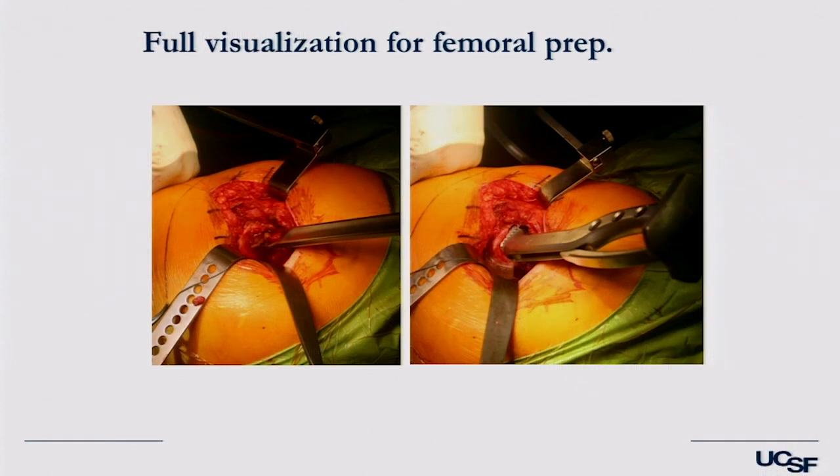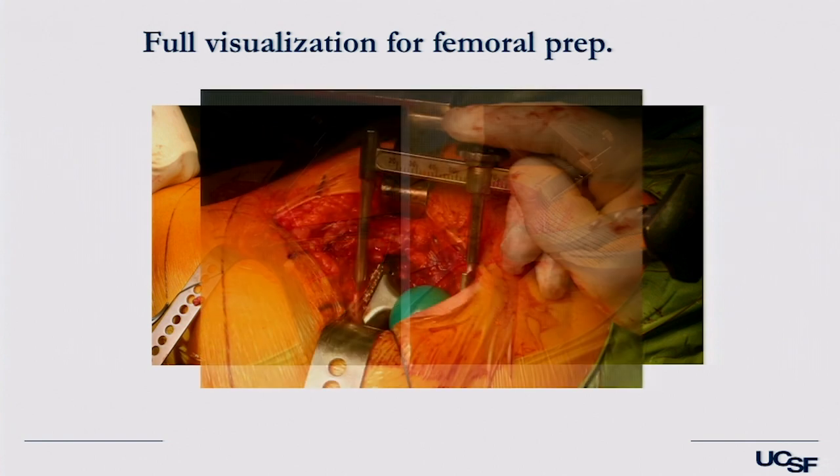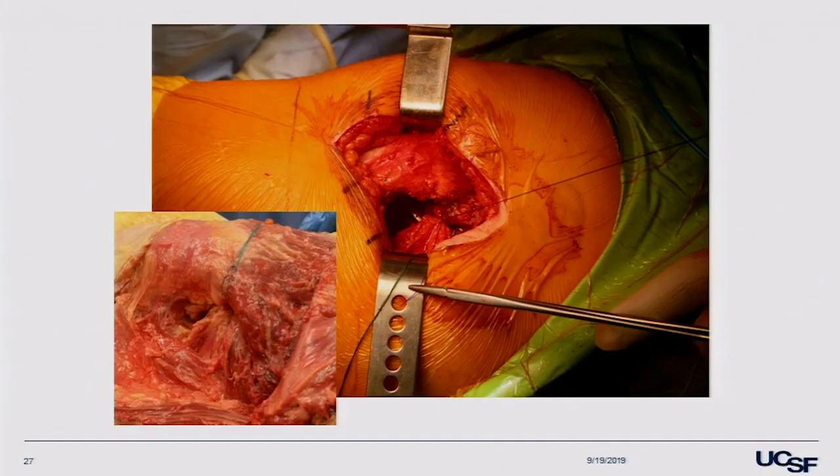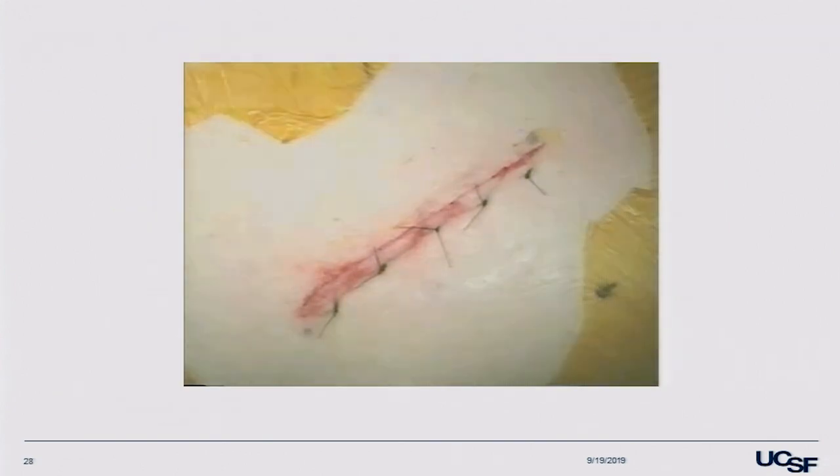In preparing the femur, you can push it right up into the wound. The gluteus medius is turned out of the way — very low energy approach with good access. I measure the length and offset, and I've also measured the diameter of the femoral head, so I know where I've started and where I've finished. I have pretty good confidence in the biomechanical restoration, even without an intraoperative image. Then repair that capsule at the end — a very satisfying part of the case — followed by nice skin closure.